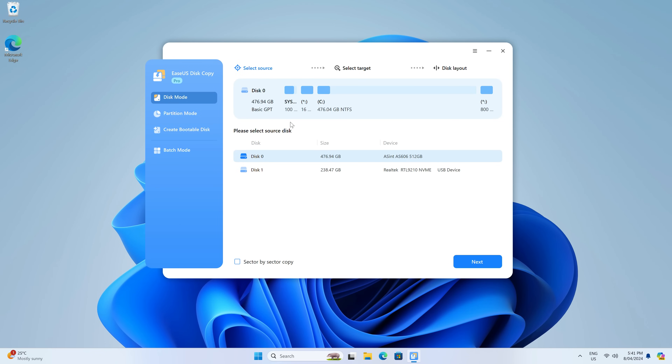Run it to find a very straightforward interface, which was actually redesigned with the recently released version 6.0. Disk Mode is what we use to make a clone of the drive. All you need to do is select your source and destination. This copy makes it real easy by showing the device name and details. You can see I'm going to clone the Ascent drive to a USB NVMe enclosure.